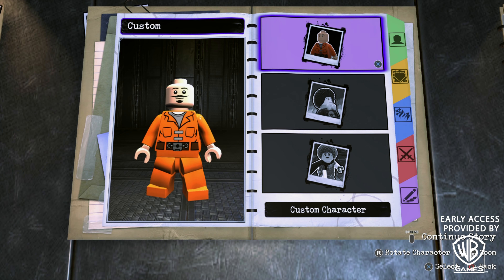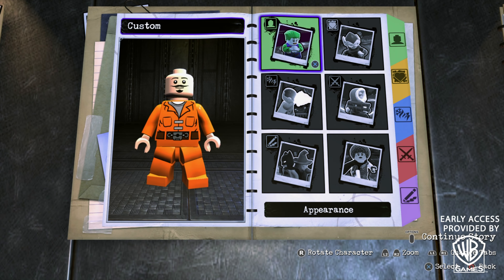What's going on everybody, it's Game Unboxing Reviews here, and welcome back to another Lego DC Supervillains video. In today's video I'm going to be showing you guys how to make John Wick using the in-game customizer. So without further ado, let's get to it.